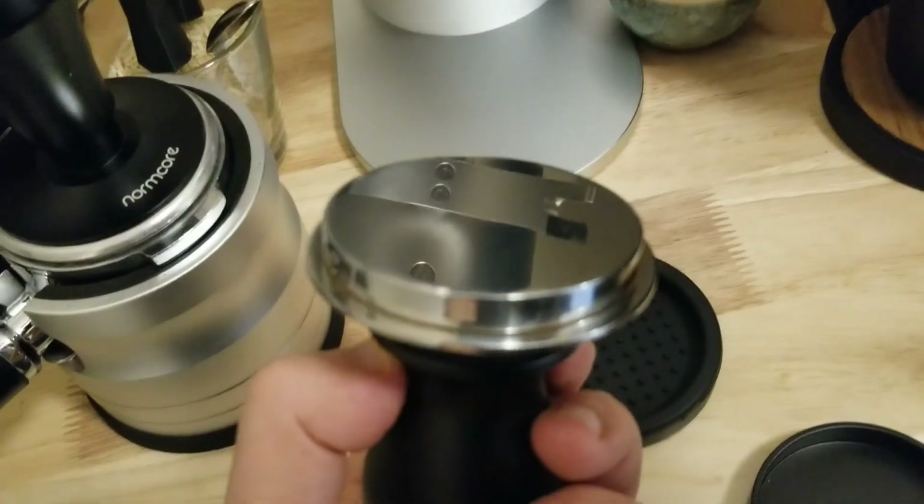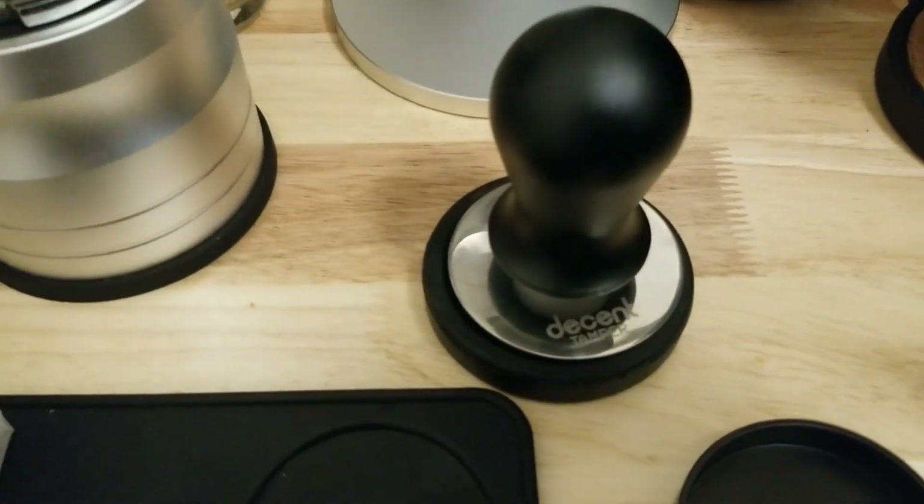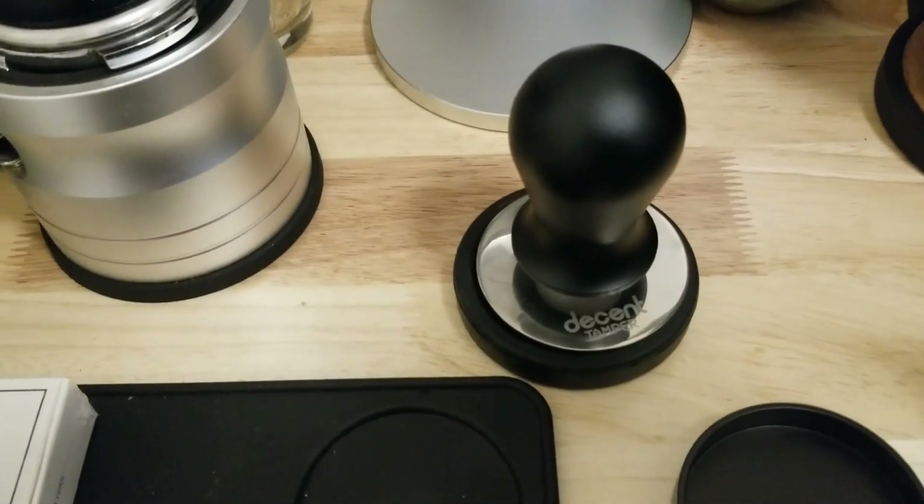This is the Decent version 3. There is a version 4 which is supposed to have a different coating which prevents coffee from sticking, so that's a benefit.